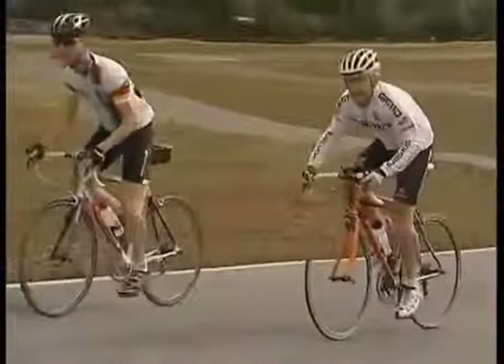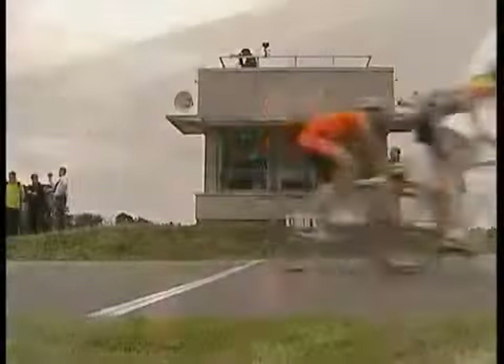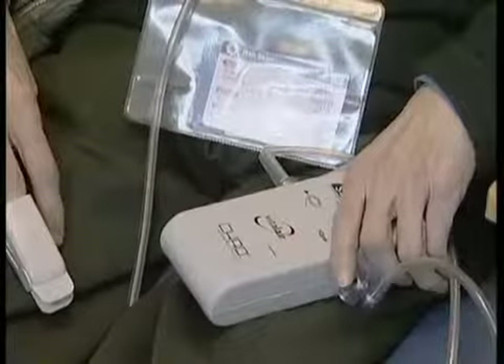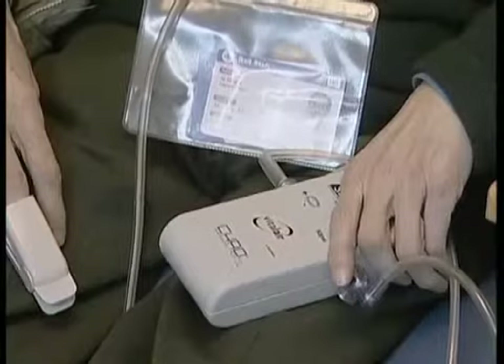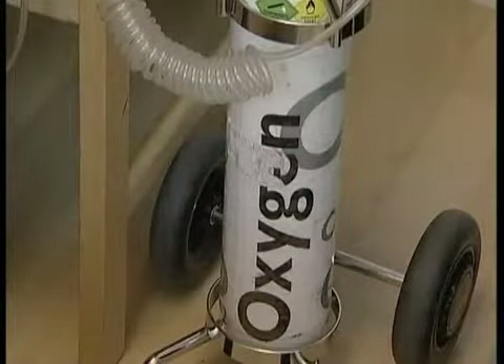The PowerBreathe was developed by leading sports scientists and is scientifically proven to get results in a matter of weeks. And after rigorous scientific and medical trials, the PowerBreathe has been licensed for prescription in the UK, helping patients with conditions affecting their breathing, from asthma to emphysema to heart disease and spinal injury.